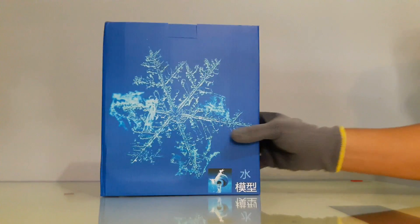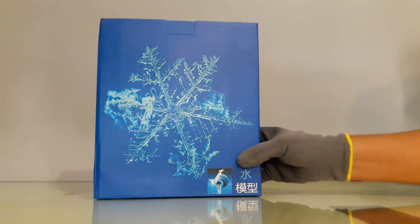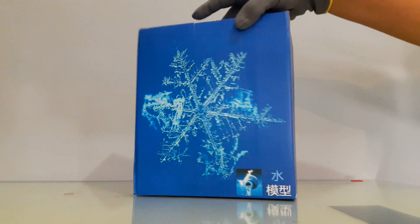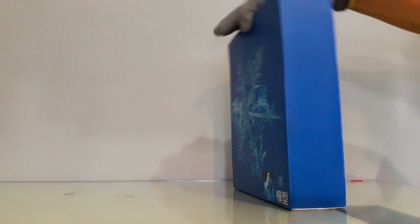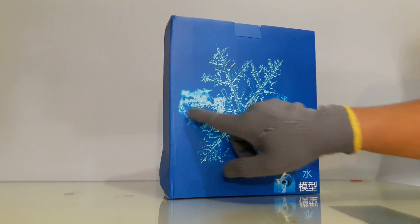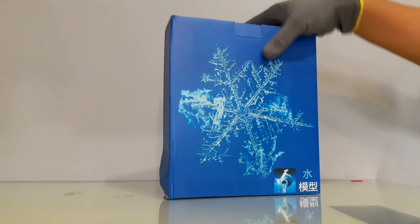En el caso de la caja azul tenemos el logito del Acuario, la vasija volteándose, y aquí tenemos el polvo de diamante. Muchos dicen que aquí trae un dragón; no sé ustedes qué vean, pero sí parece un dragón. Vamos a ver el contenido.